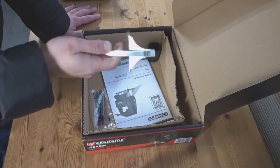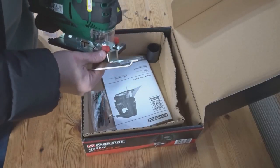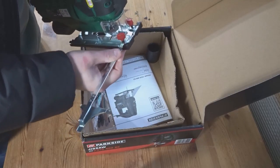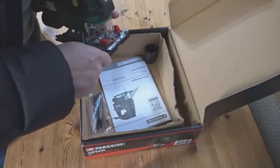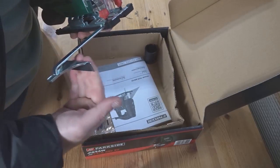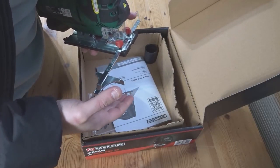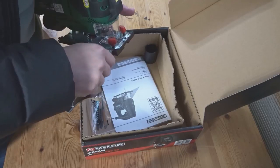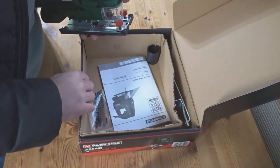Looking in the box, we have the fence attachment, which gives you a guide when cutting to make straight lines. You put it through here and can position it on either side — it has nuts that lock it down. You can adjust it to the width you want, and a board of wood will run along it so you can cut straight lines. With a conventional jigsaw you'd just have to do it by eye, but with this you have the fence — something you'd usually only get on higher-end products.